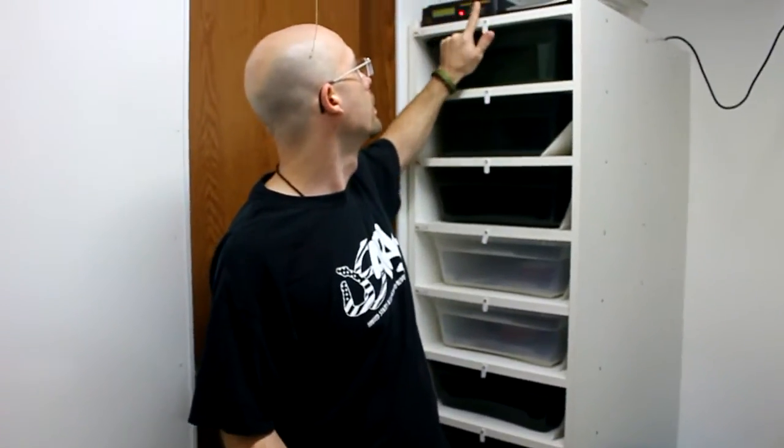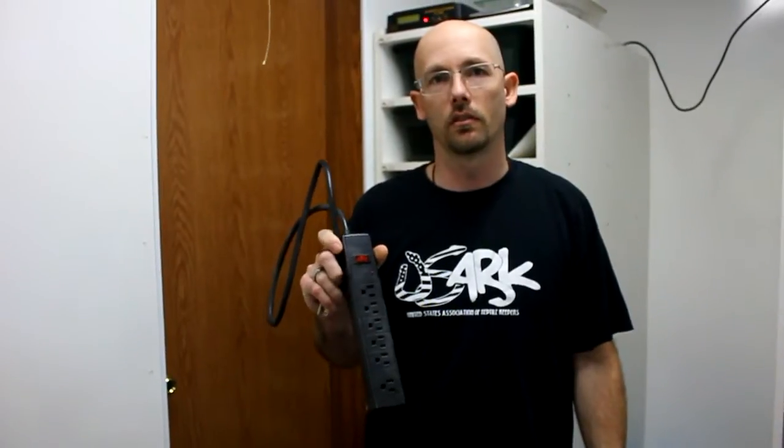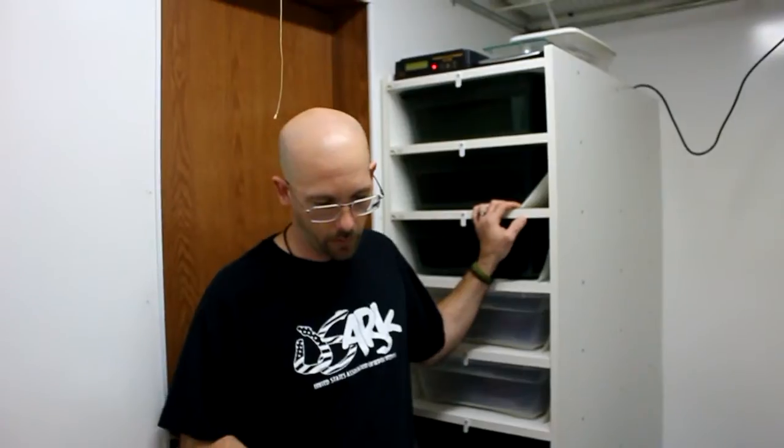I'll show you the Flex Watt too, along with the thermostat. I like to use surge protectors to plug the thermostats into, just to be safe. You'll also need clamps or an extra set of hands to help you build it, old CDs or DVDs to create spacing between the shelves and tubs, foil tape or packing tape, a calculator, a level work surface, a square, a drill and bits, maybe a screwdriver, and a lot of patience. We're going to go right through and show you how to build a hatchling rack from start to end.